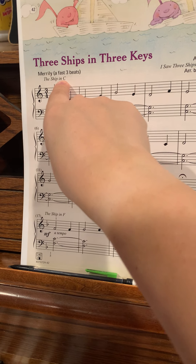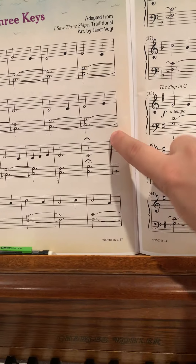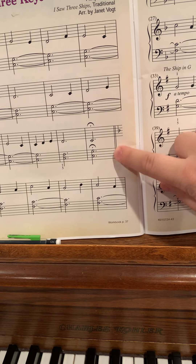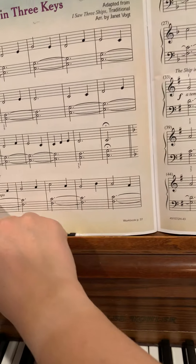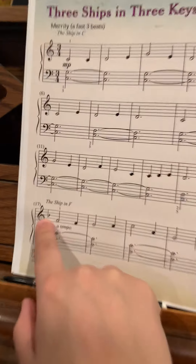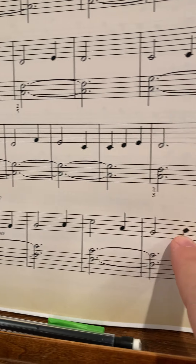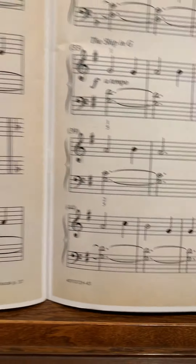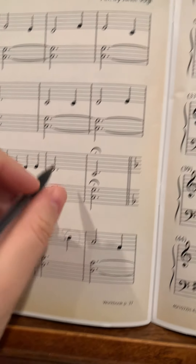First you play it in the key of C, which has no sharps or flats. And then here we have the key signature change symbol, so this means we're changing to the key of F. They put a flat right here to tell you, hey pay attention, every B is going to be flat. So every time you see a B, you just have to know in your brain that it's flat.